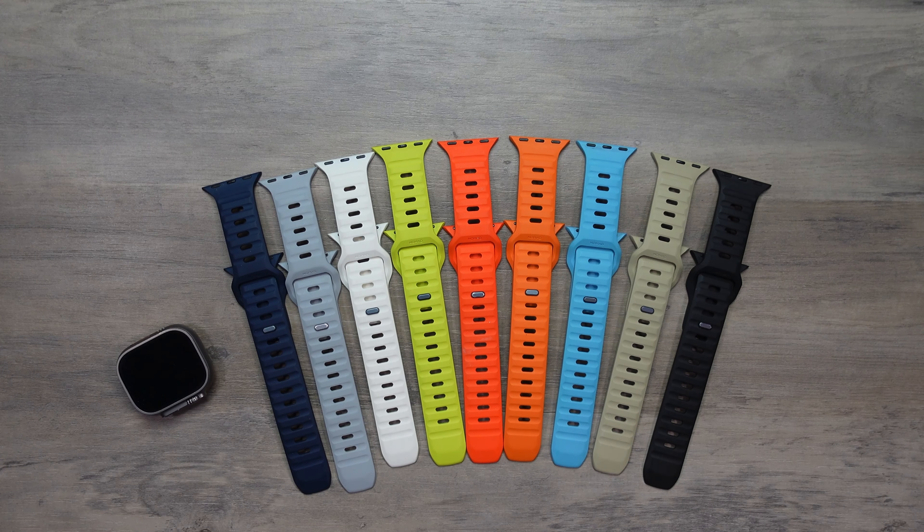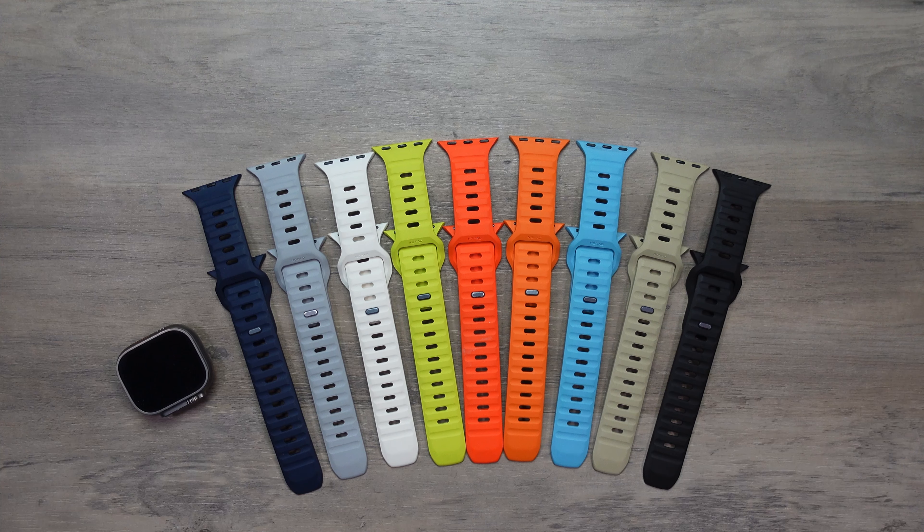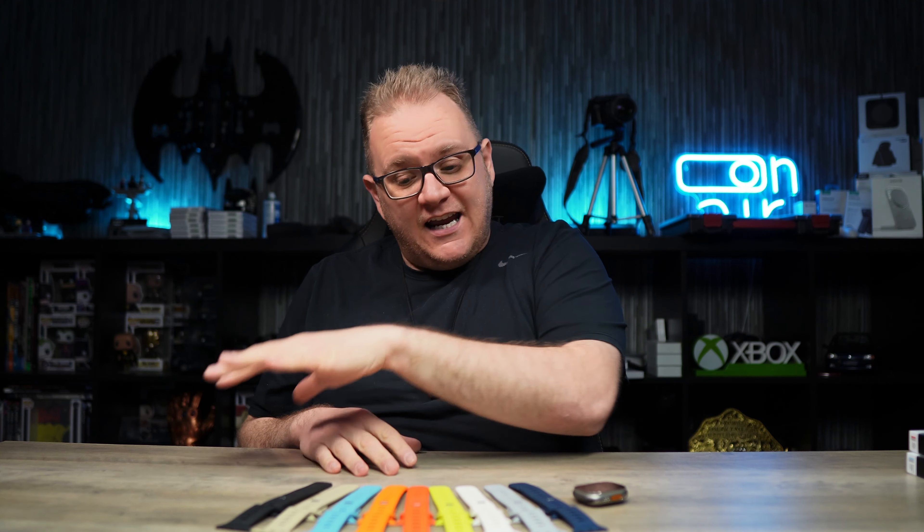These are hands down my favourite sport band you can get for the Apple Watch and they're unparalleled to anything else out there, to be honest. I switch between lots of different watch bands and I always go back to these. These are the Mac Daddy and as you can see, I have a real good collection of colours here.